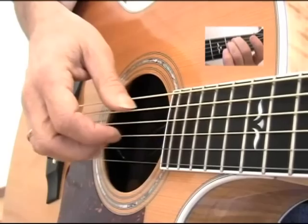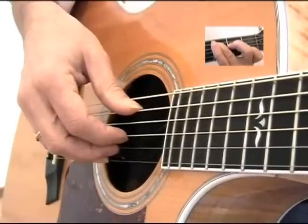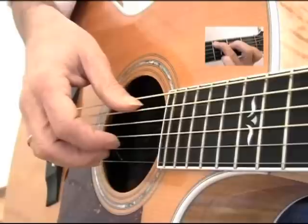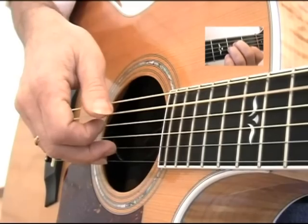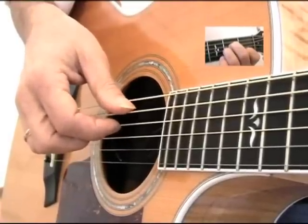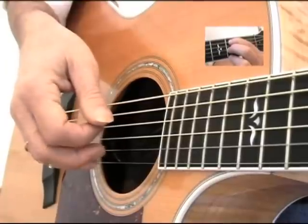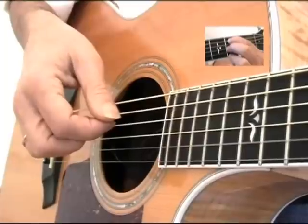Now let's try a C chord — make your C, and your thumb will be on the A string. Let's try an A minor chord — A string with the thumb. Now let's try the B minor chord, our new chord, with the thumb here.